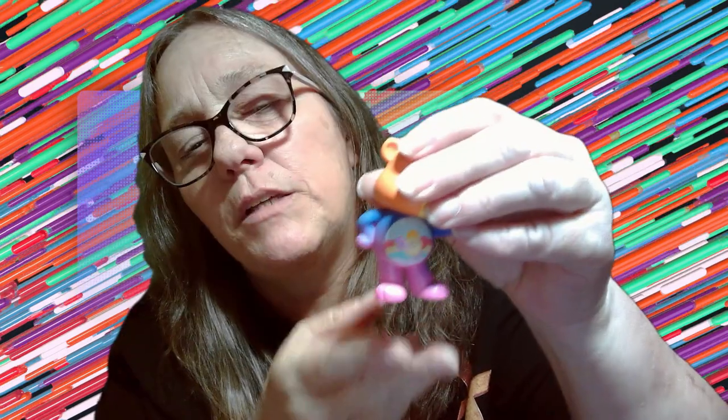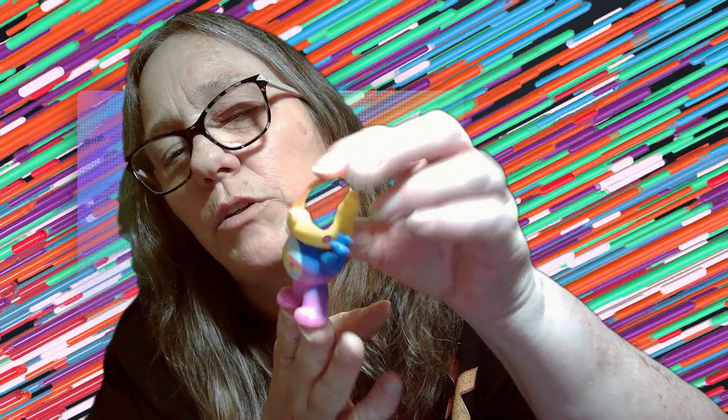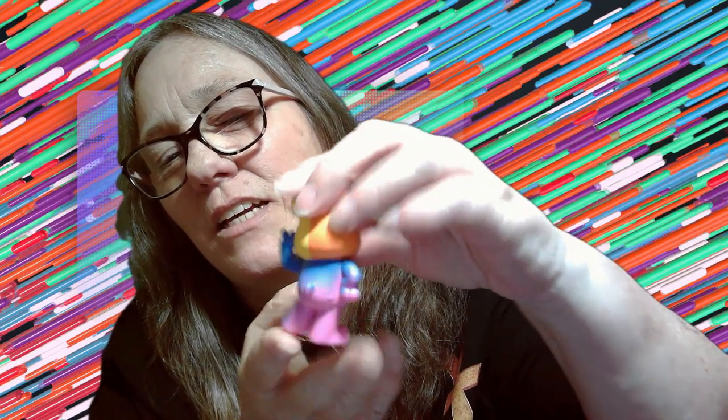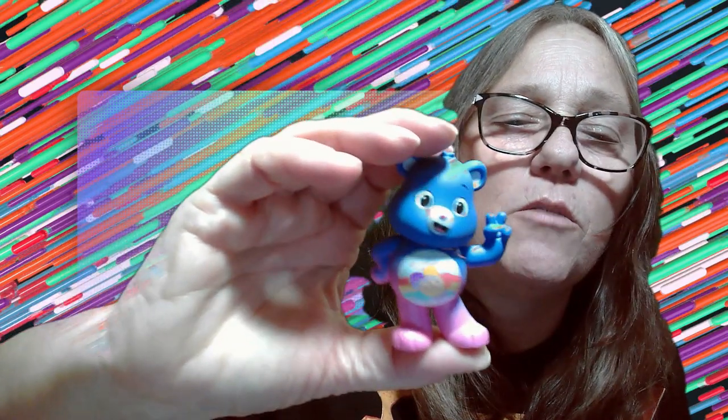I'm going to say it's Charm Bear. So let's go ahead and finish peeling him. Based on the stomach, we did get Charm Bear. They look kind of cool when you do it in pieces like this, but we're going to go ahead and get this wrap off the head. This feels like balloon texture — just a little thinner than a balloon. There she is, Charm Bear.